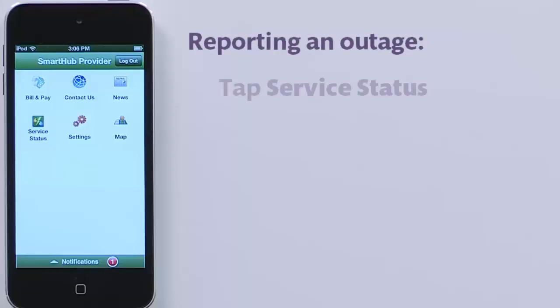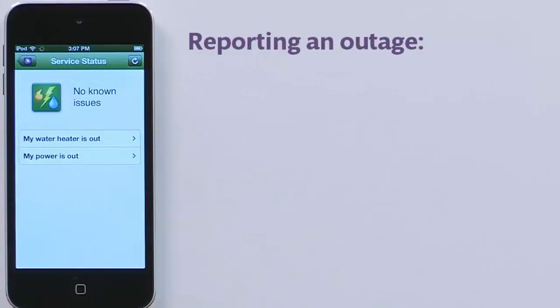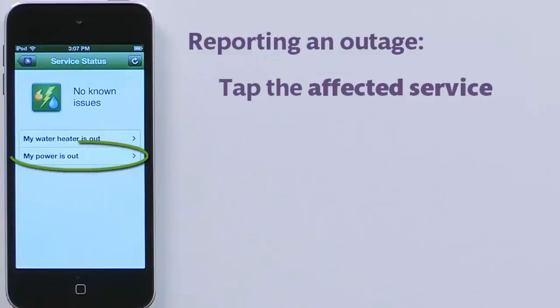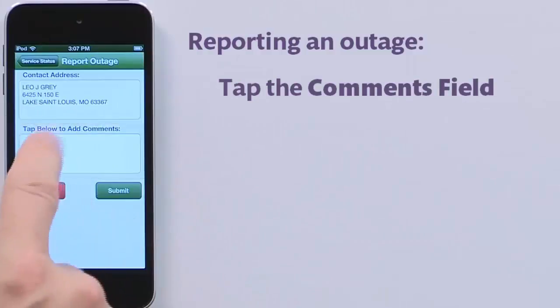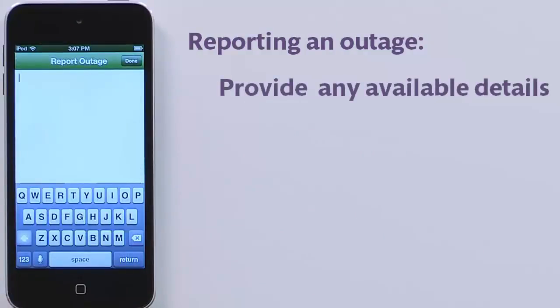From the home screen, tap Service Status. You may have multiple services — tap the one not working. In this case, my power is out.